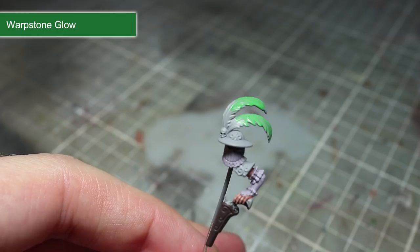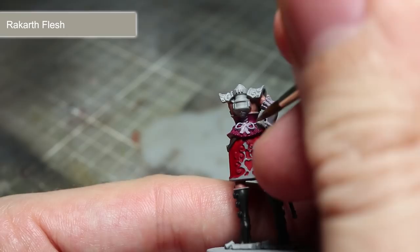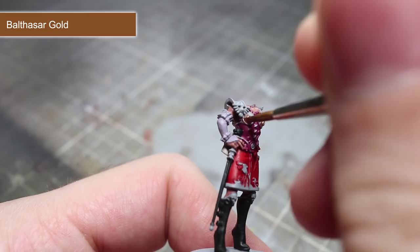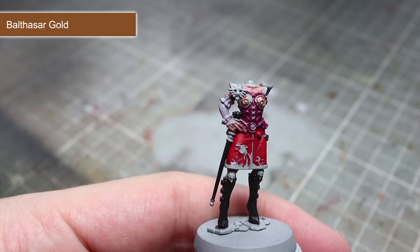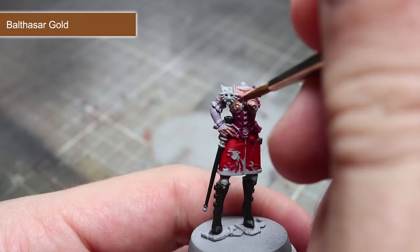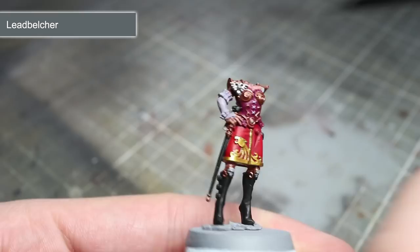The final area to paint before we move onto the metallics is the parchment of the scroll, which will be basecoated with Rakarth Flesh. The next few steps will involve painting the metallic areas, starting with the bronze coloured parts — these include the armour, the trim of the cane and the pistol, the hat, the metal piping along the corset and boots, as well as the tank on the back. For all of these areas we'll be using Balthasar Gold. The second metallic paint is Retributor Armour, which we'll use to paint the gold trim on the skirt. The final metal basecoat is Leadbelcher, applied to all silver metallic areas including the Aquila symbol, the monocle, the pistol, and the small skulls on the hat and boots.